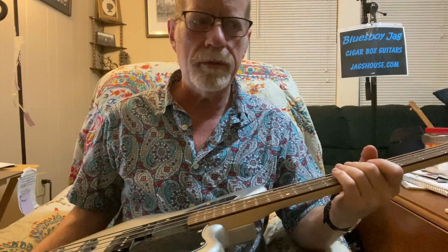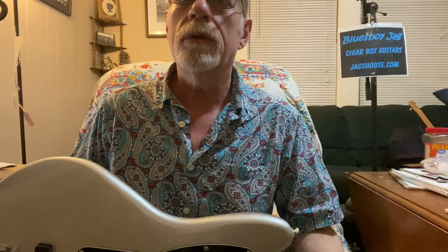This bass is absolutely phenomenal. The tone is absolutely to die for. I've got the specs down below, and I'm just going to play a little bit here and talk about it some more in a minute.